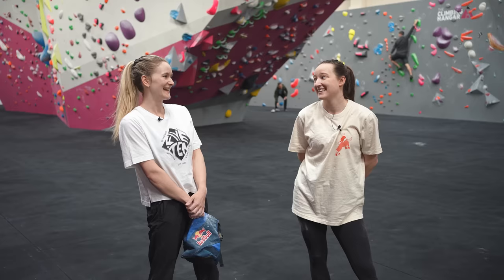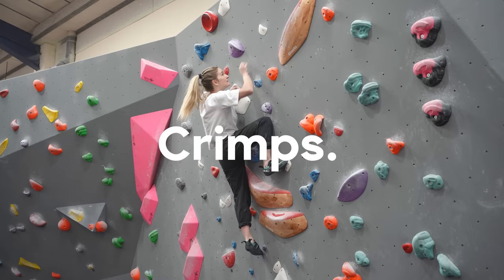Today Shauna is going to give me a hand on something that I feel is a little bit of a divider, and that is crimps. Some people love them, some people hate them. Are you a lover or a hater? I'm a lover.